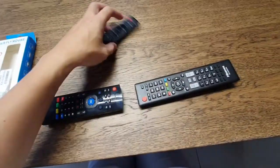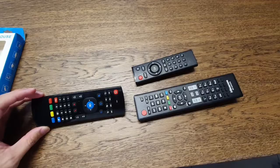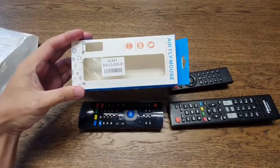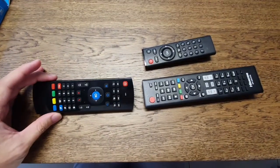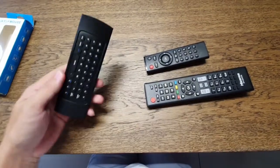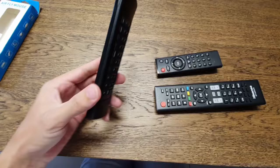Today I will demonstrate how to connect the TV to your multi-purpose remote control. After reviewing the manual and understanding how the setup and functions work, I will show you how to set it up. First thing, you have to install the battery.